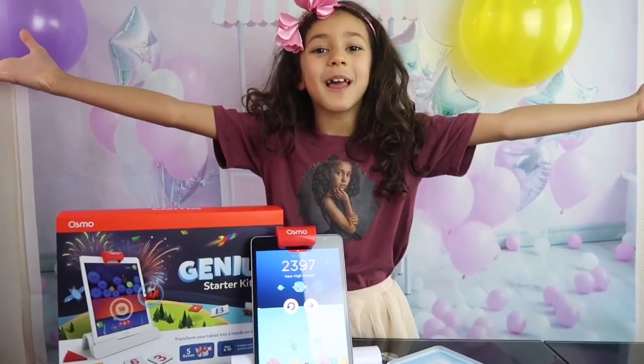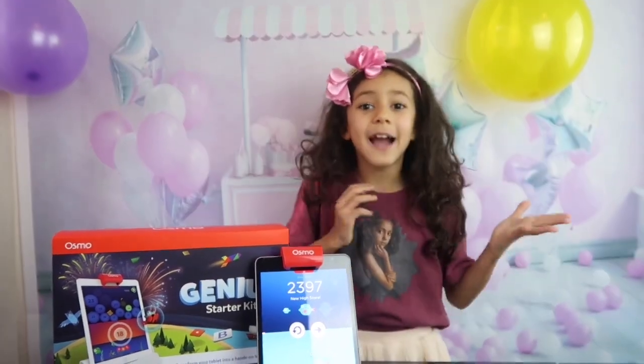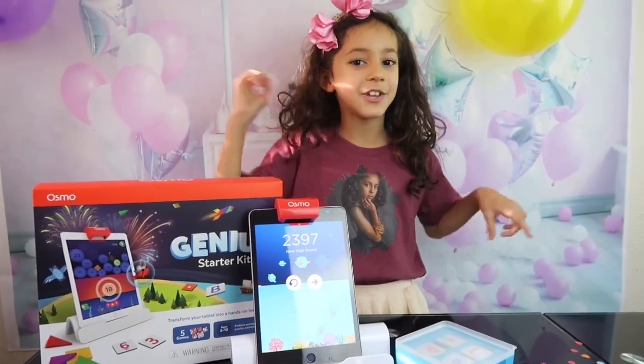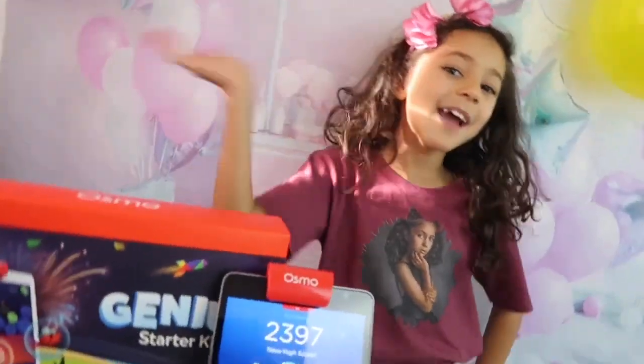So much fun playing with the Osmo Genius Starter Kit — it was super cool! All you have to do is learn and have fun, and always play. Comment down below which one's your favourite game — is it Shapes, Words, or Numbers? Like, comment, subscribe. Bye everyone, bye!